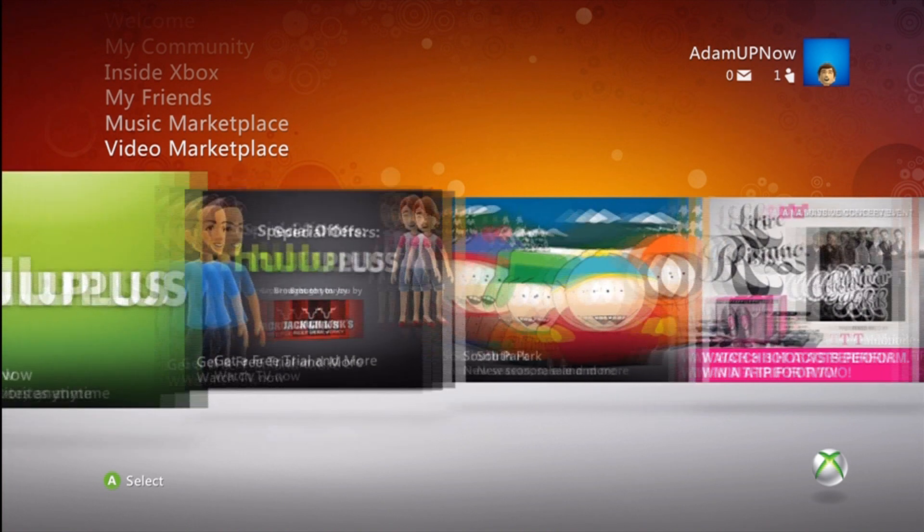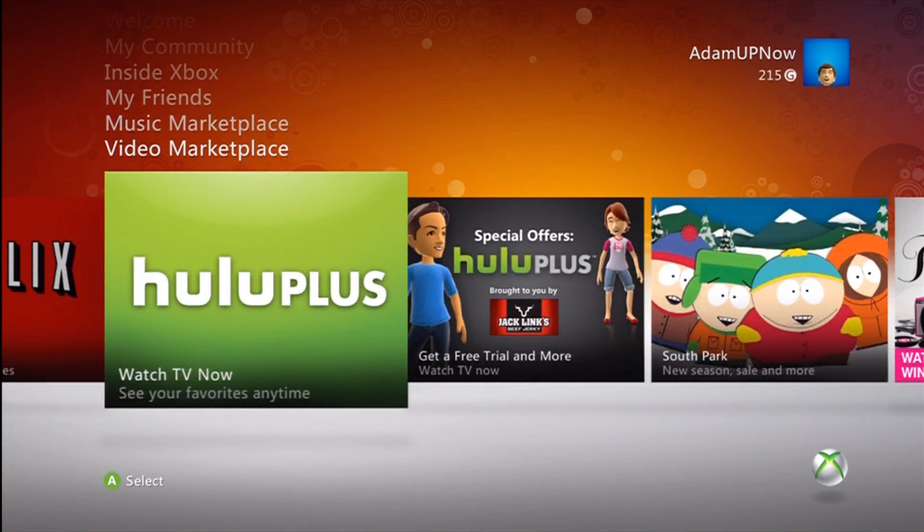It's a weird sponsor — Beef Jerky sponsoring Hulu. But whatever.